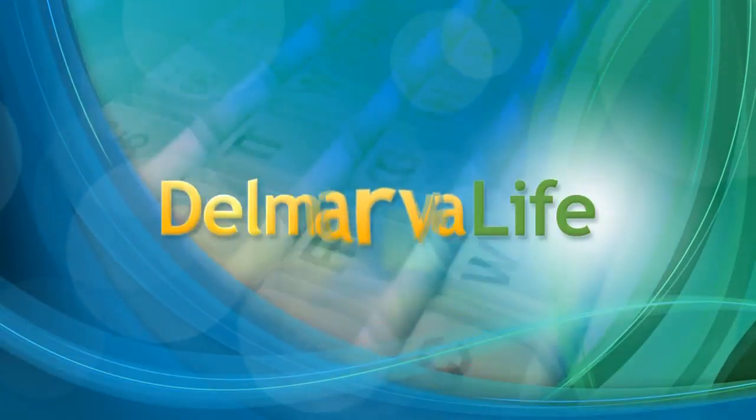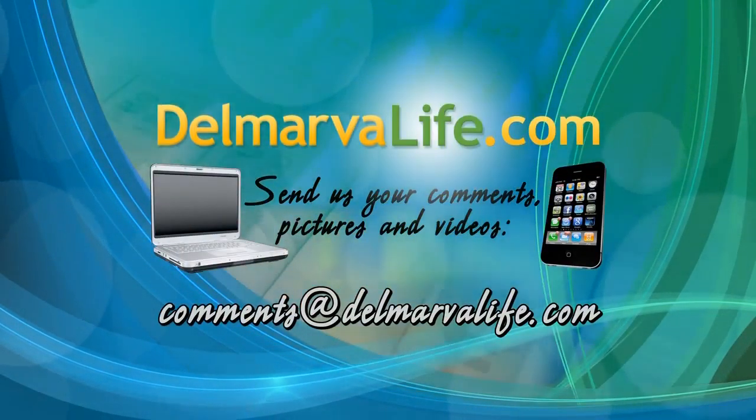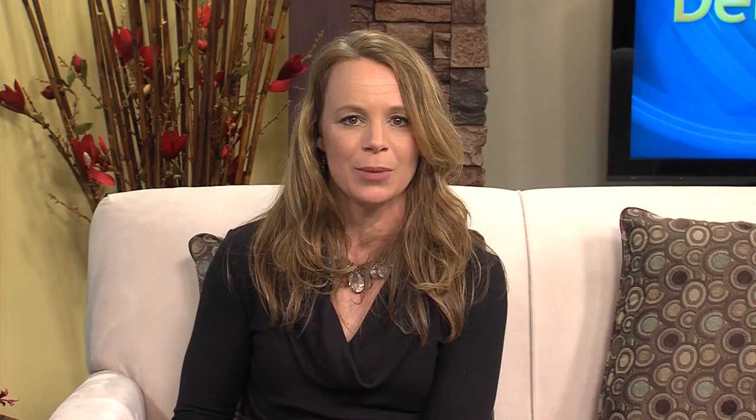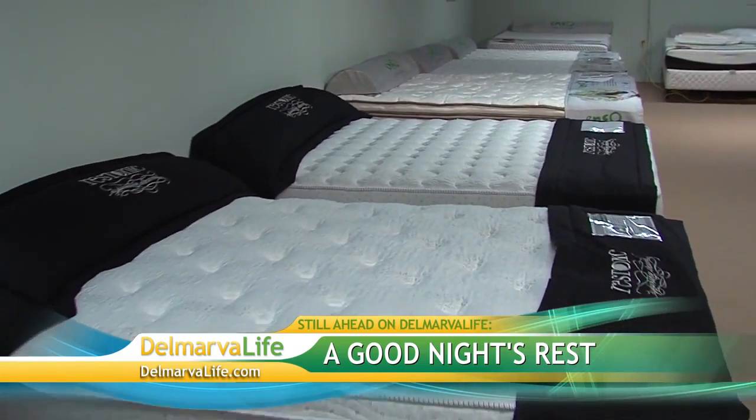If you'd like to read more about osteoarthritis or download a free app that can help you manage the disease, go to DelmarvaLife.com and click on the Show tab. Something else that can really improve your well-being is making sure you get plenty of rest, and what you sleep on can actually affect your health — memory foam or inner spring — we learn what to look for in a mattress to get a good night's sleep.